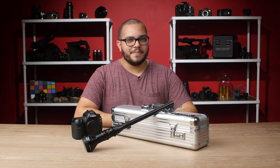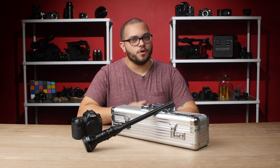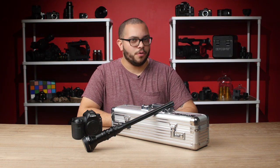Hey there, Javi here with BorrowLenses.com, and today we're going to talk about the lens that has been getting a lot of buzz in the photo and video industries: the Venus Optics Laowa 24mm Probe Lens.